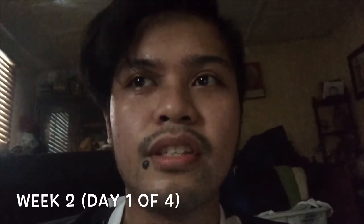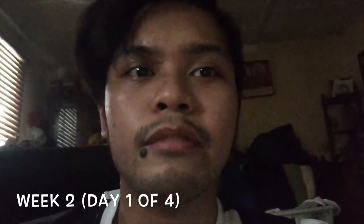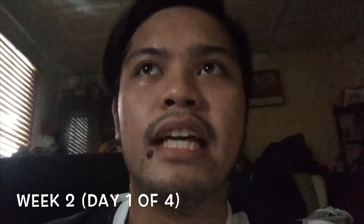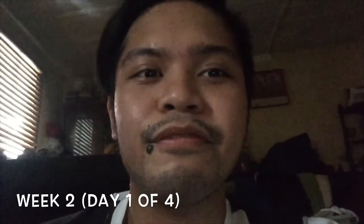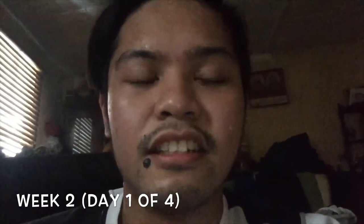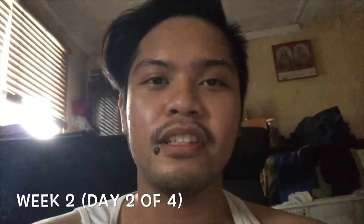I just completed my first session for week two. My arms are still being accustomed to handling all that weight. I find that not both arms are equally strong, so I have to work on that. I also find that it's kind of tough on your first session for the week when you've had three consecutive days of rest. But other than that, it's manageable. It helps to recall the concepts that I've learned.